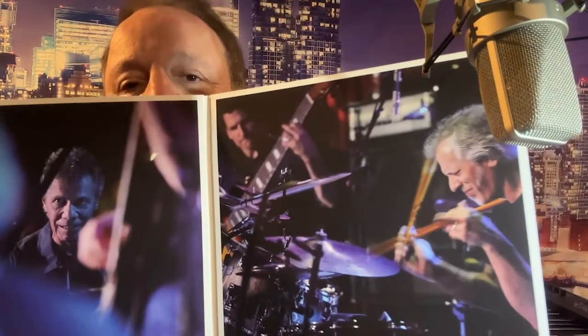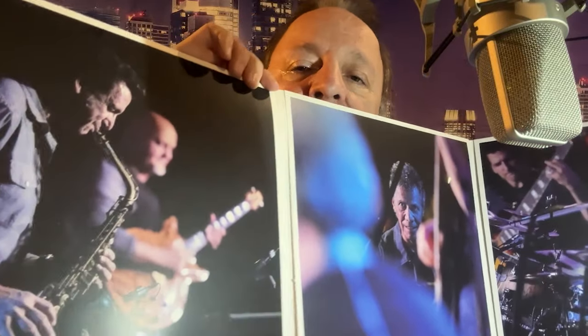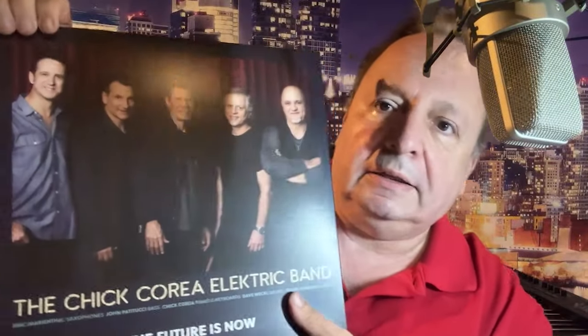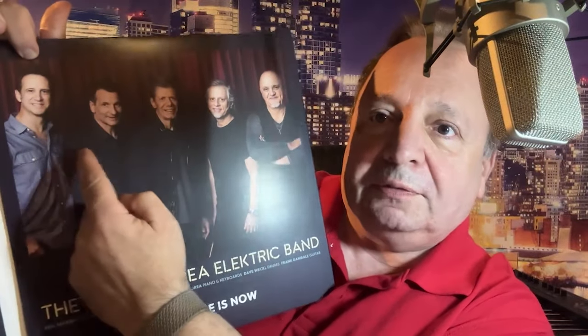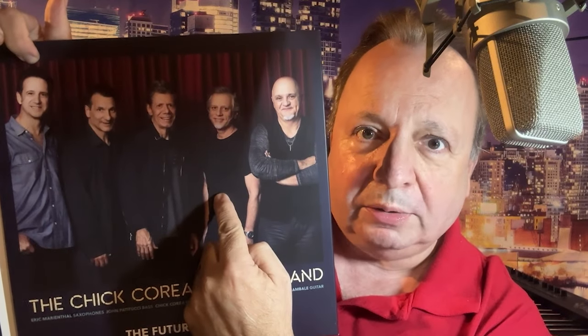There's a picture of Dave Weckl, there's Chick Corea in the middle, and then there's Gambale and Eric Marienthal. So it's this beautiful package. There's a really nice picture of the band right there — you have Eric Marienthal on saxophone, you have John Patitucci on bass, there's Chick Corea on piano and keyboards, and the great Dave Weckl on drums.